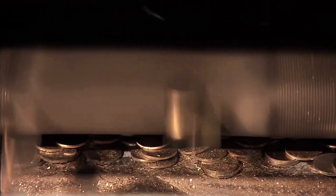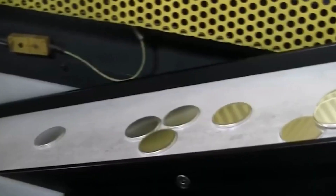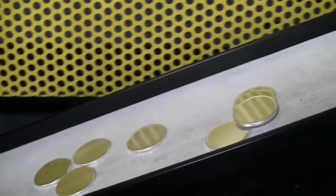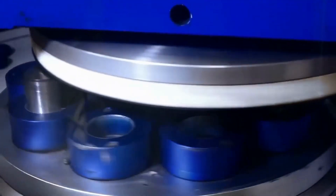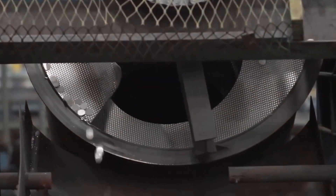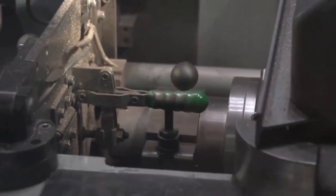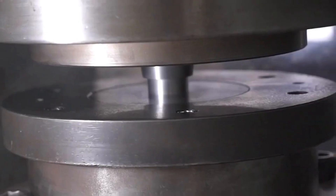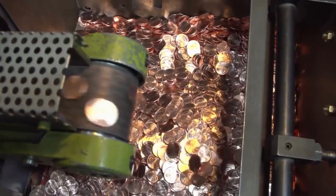The blanks may undergo annealing, a process of heating and cooling to make them more malleable and reduce the risk of cracks during striking. The perfect blanks are carried by conveyor belt to the coining press, where they are stamped with designs and inscriptions. A steel collar is inserted into the press around one of the dies, and the die for the reverse side is loaded into the upper arm of the press. Hundreds of tons of air pressure push the blank into the collar, while the overhead die is forced down onto the blank, causing impressions to form on both sides.